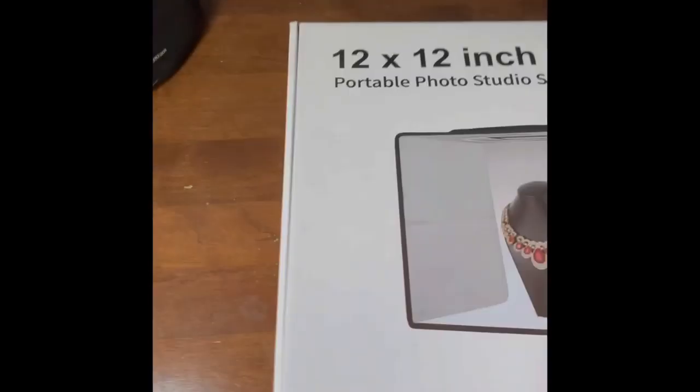Looks like I've got a set of bags — or is it the actual box? It's a little carrying bag that snaps together, which is pretty cool. I'm just going to slide it out of the bag.